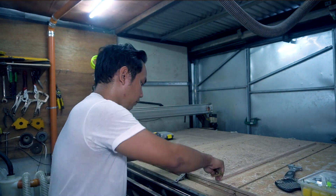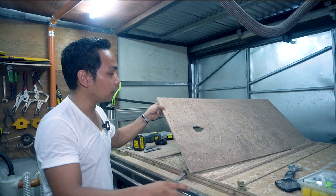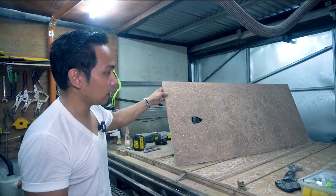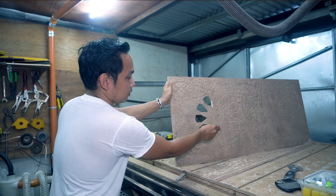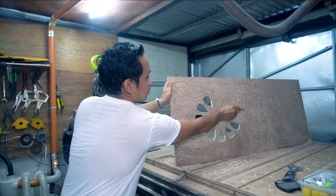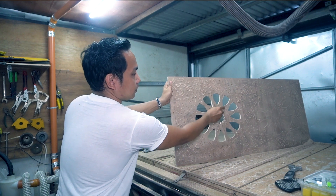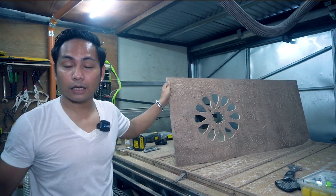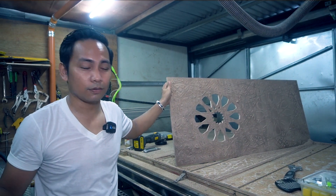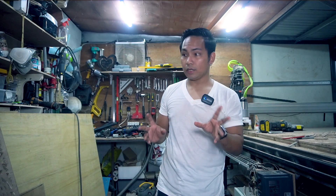Let's remove this one and pop out the rest of the cut part. Just like this — as you can see, I can just easily pop them out. I'm just going to continue this one and let's see the three samples that I made.